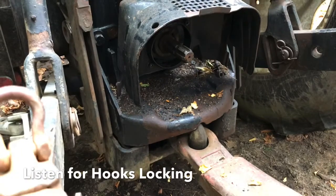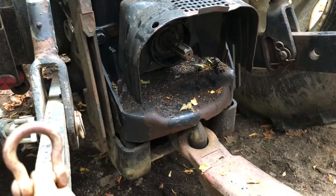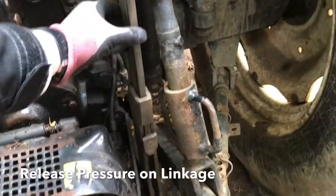Once the hooks are locked in and secured, slowly lower the linkage down to take the pressure off the three-point linkage.